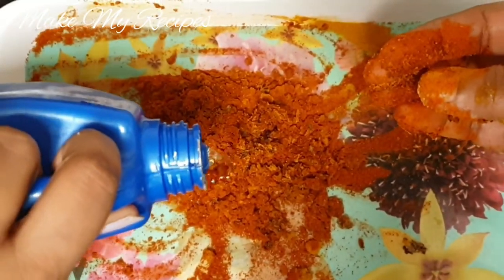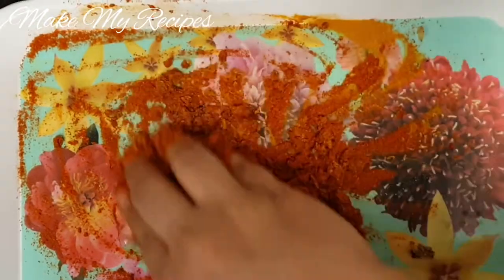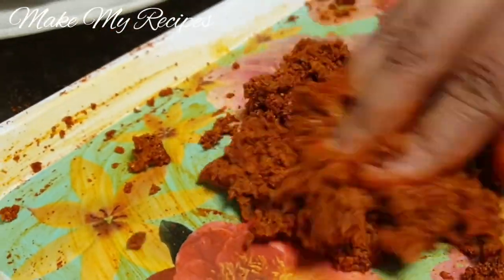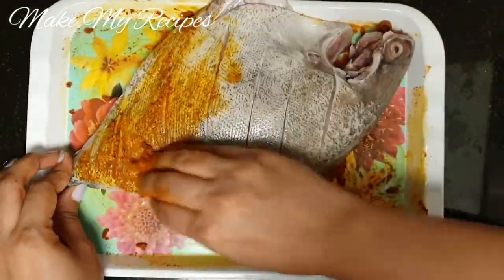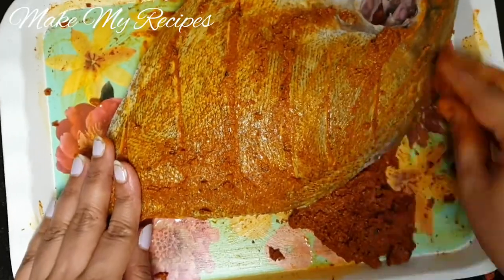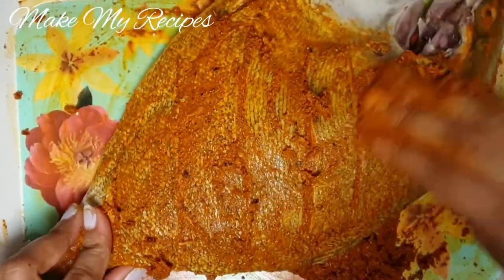Add the paste and cut it in. Now we will add this paste and add masala to the meat.